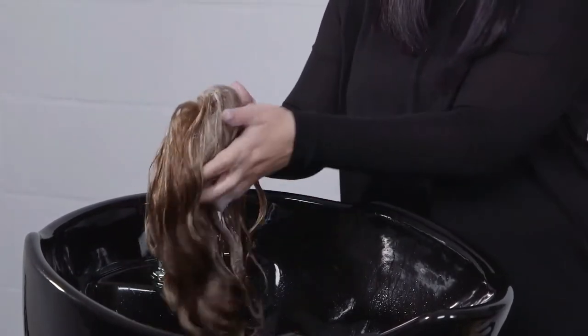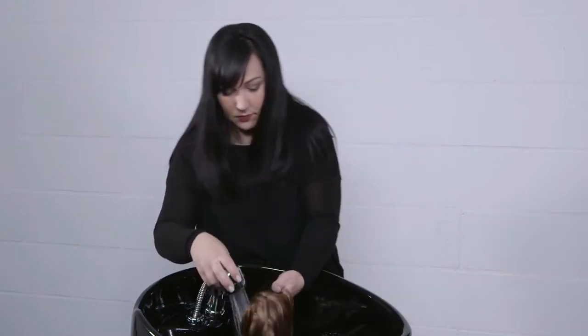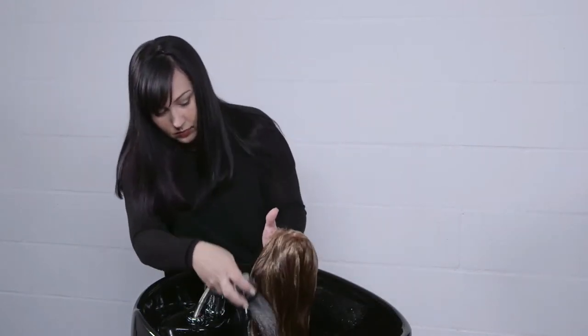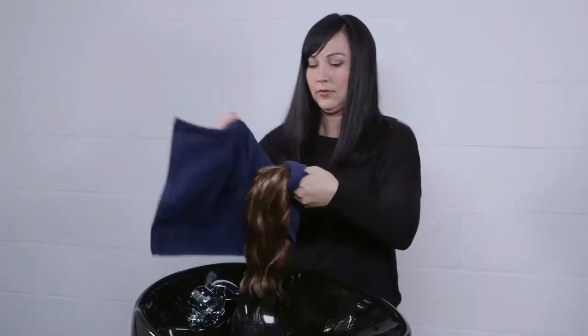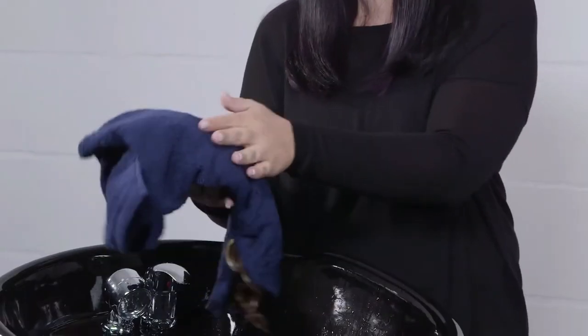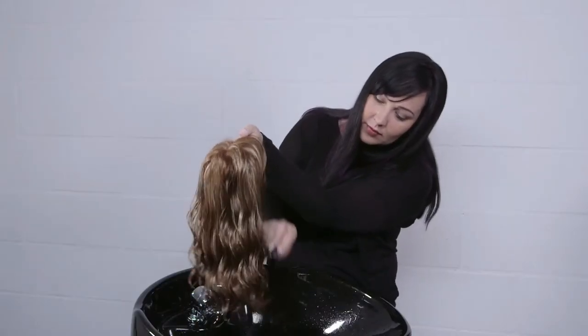Do not rub hair as this may cause tangling. Rinse thoroughly in cool water until the water runs clear. Wrap your wig in a towel and gently pat dry to remove excess water. Gently detangle hair using the Jon Renau wide tooth comb.